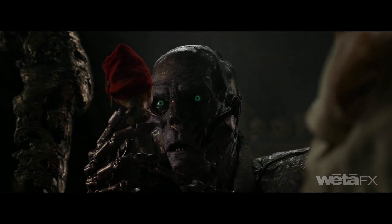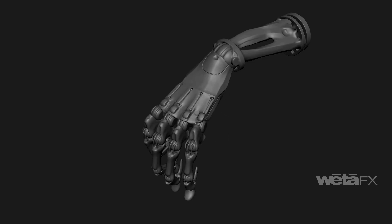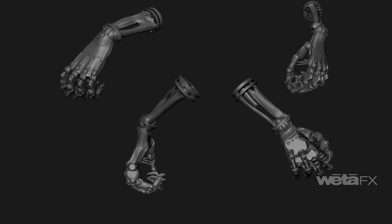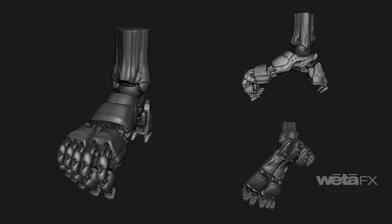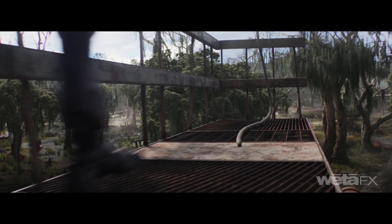An extra point of articulation in his hands gave him the ability to switch fingers to claws, which were used to express aggression. His feet were designed like a mechanical claw, allowing him to grab things like an eagle.